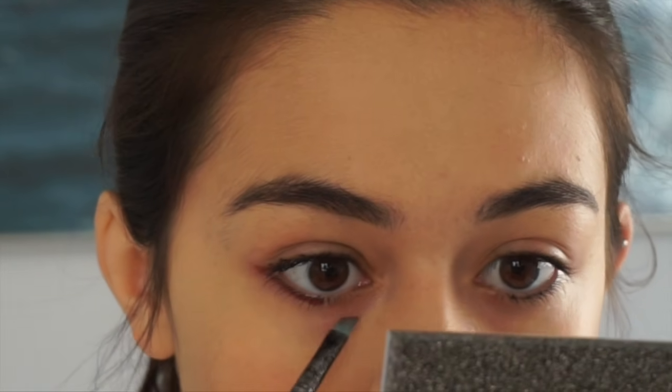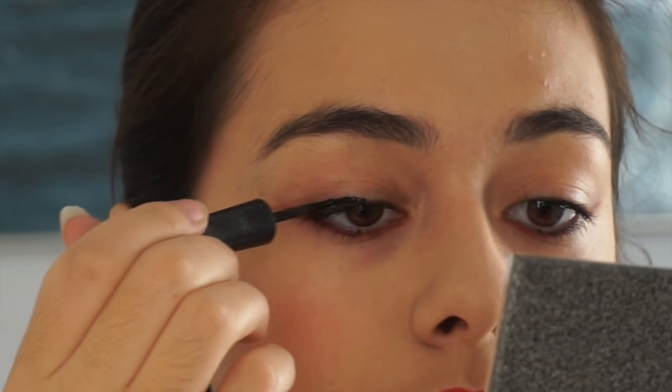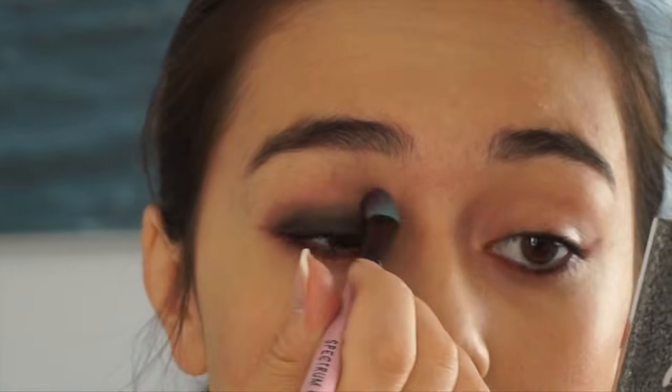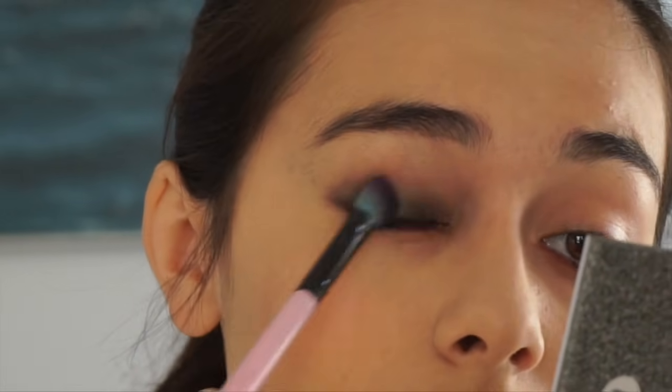So our second look is a vampire. The first thing I'm doing is taking a bit of that red lipstick on an angled brush under my lash line, and then I'm going to get my eyeliner and put it in a very thick, messy line on my lid and blend it out so it looks like a smokey eye. It's very important to keep blending this while it's still wet.